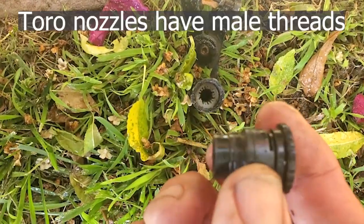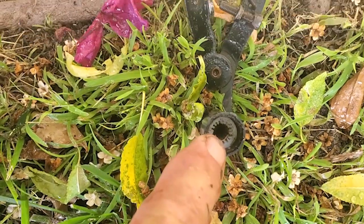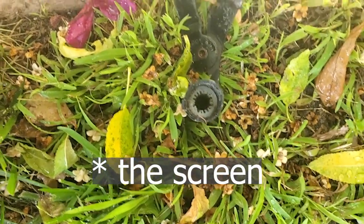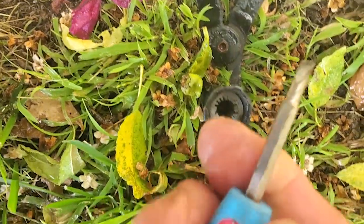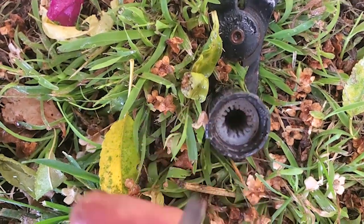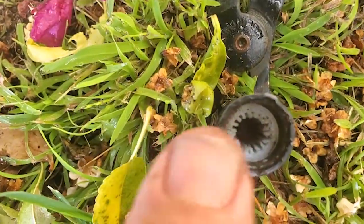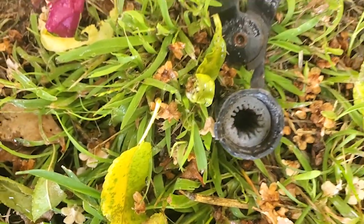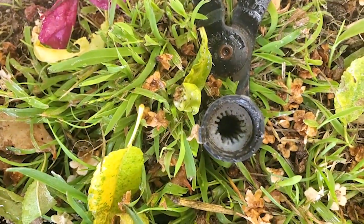One of the reasons I don't like male thread nozzles, like Toros, is because if the screen is full of sand or something, it is nearly impossible to get out — you can't even flush it out. I tried, but you have to be careful not to score the threads up in the top. I accidentally marred it, so I'm hoping I don't have to replace the pop-up. I'm going to try to flush this out right now but I don't think it's going to happen.